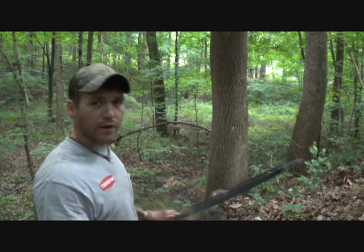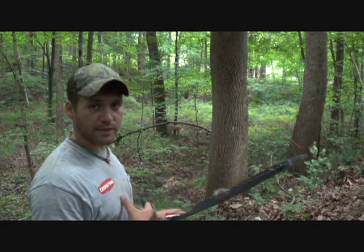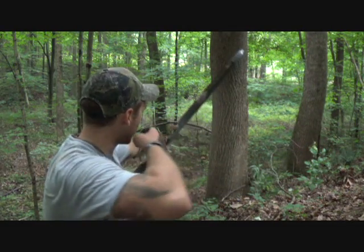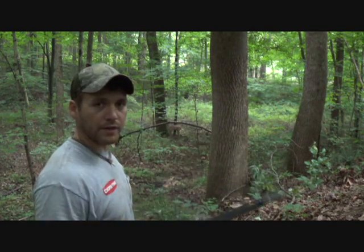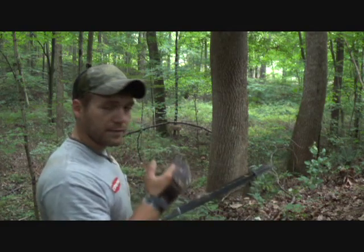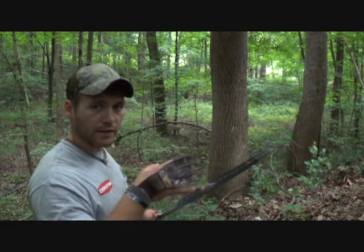Now I'm all lined up. How I shoot traditional archery is I shoot instinctively, meaning when I draw back and I get to my anchor point, my eyes stay on my intended target. I pick a hair out on that deer or on that animal, and whenever I get to my anchor point and everything feels right, I let it go.